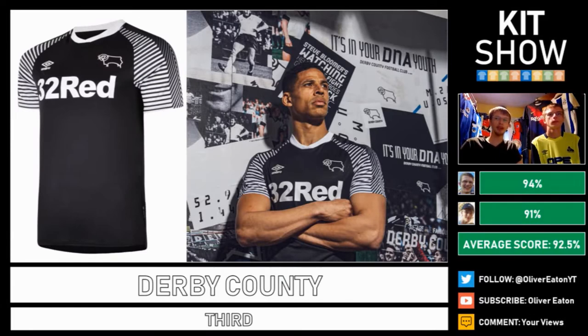This brings us on to Derby County and they've got their third kit, which is literally their home kit but with inverted colours. We've both agreed that this is probably nicer than their home kit in terms of colour choice. I love how the white of the ram logo contrasts a lot better against the black background. The sponsor could be a tad bit lower but overall it's a beautiful kit. 91% from one of us and 94% from me — very good job from Umbro again.